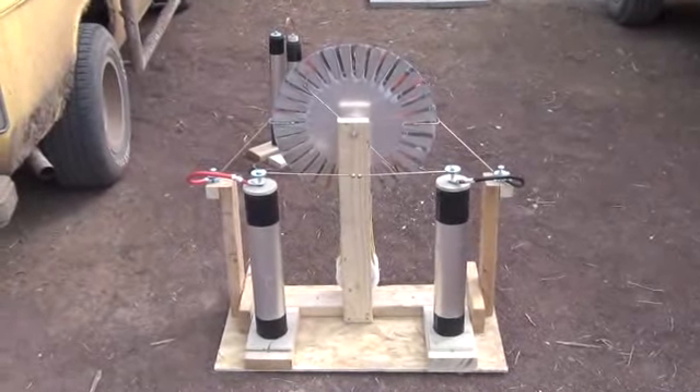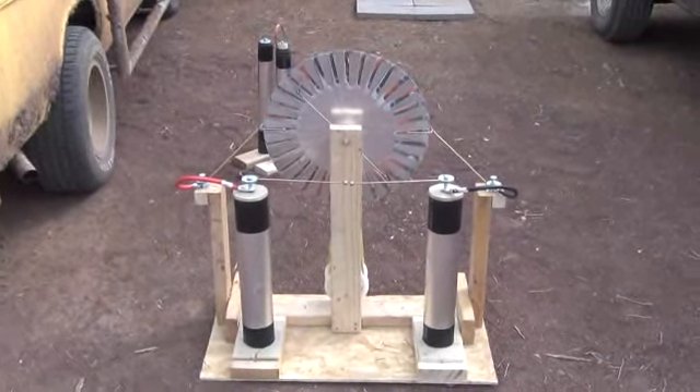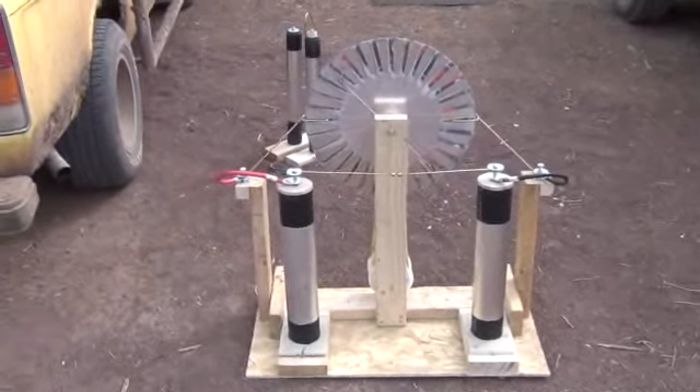Alright folks, we're on our final day here. We've got some glue that's going to dry overnight and tomorrow I'll do a video of putting this Wimshurst electrostatic generator into action. We've got it complete now.